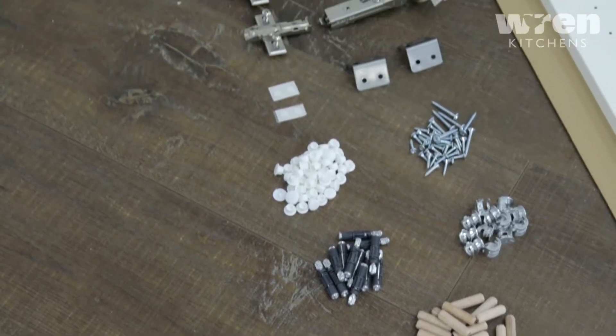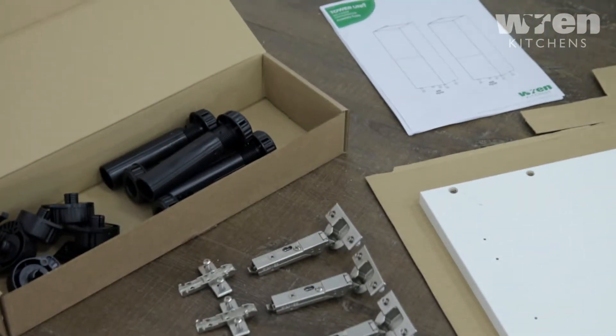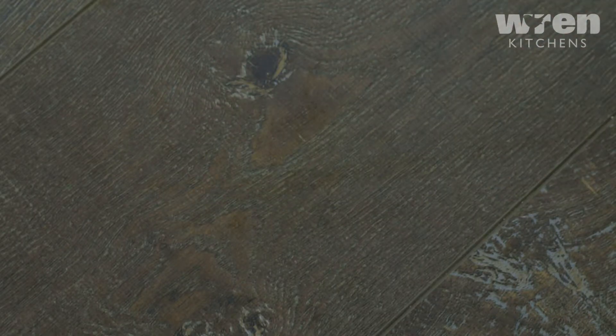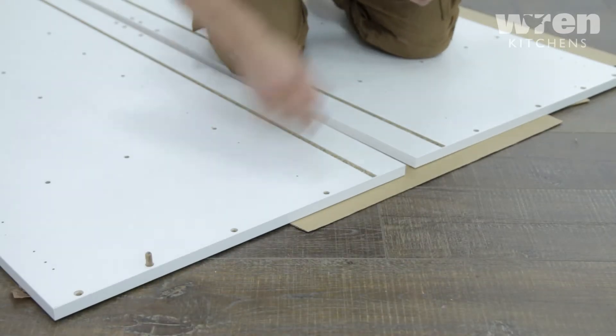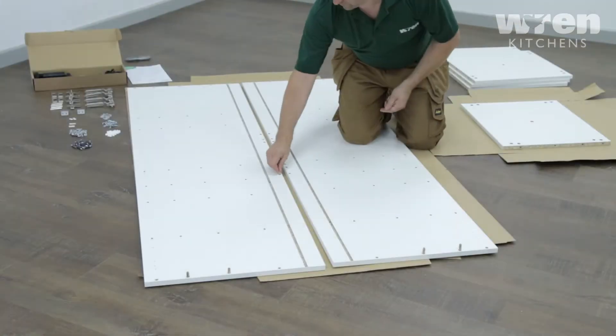Lay out all your fixtures. Separating them will make it easier to distinguish the different fittings. Insert all the fixings into the pre-drilled holes, ensuring all pieces are aligned correctly.